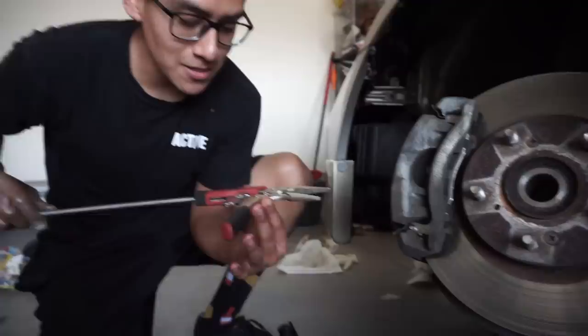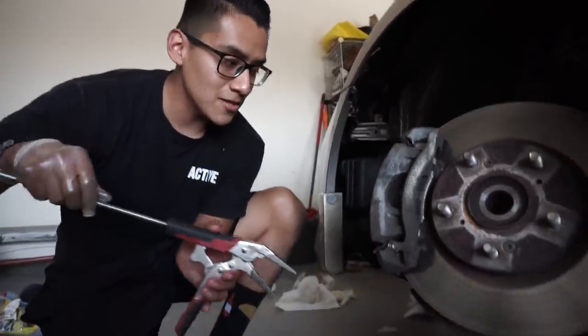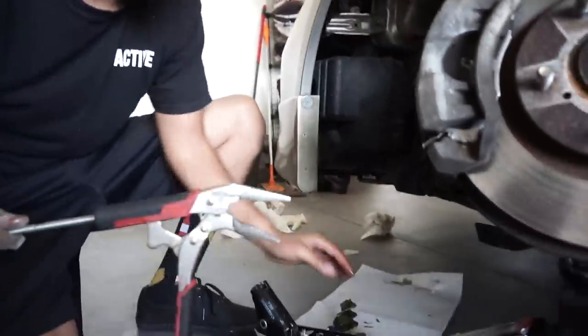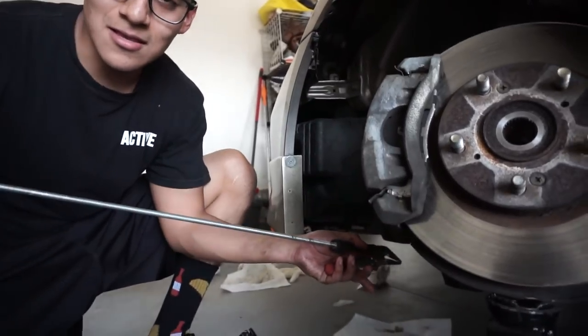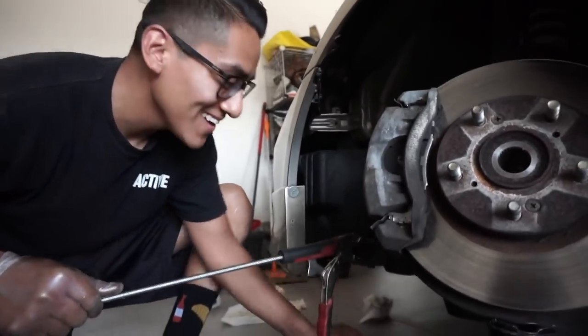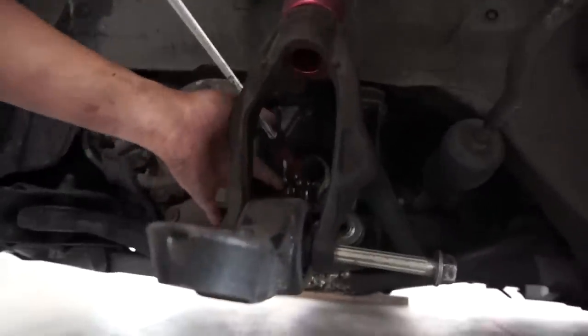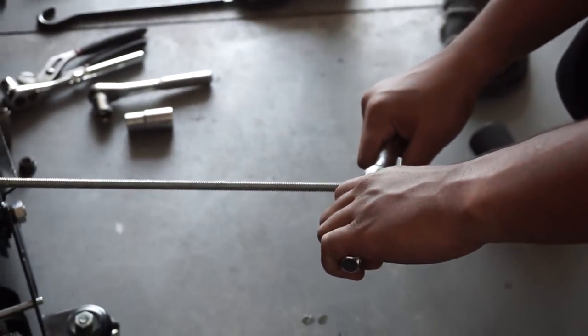Alright, so this is the vise grips right here — as you guys can see we got the long screw behind it. I did cut off a piece of the boot that was nasty. What we're going to do is basically clamp down on it, and then just pull it. It's going to be hard to get in there, but you guys can see it's clamped in there, and then Louis has that sliding hammer right there. Basically all you have to do is just yank on it.